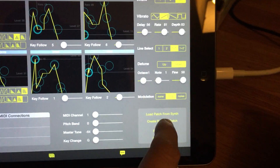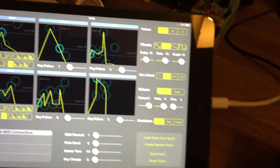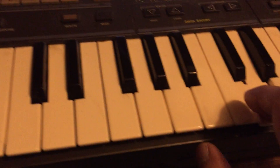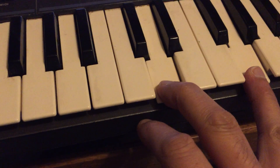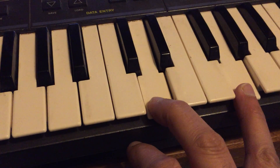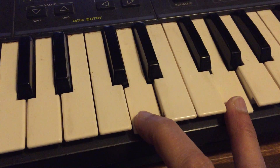Now I'm going to show it just generating a random patch. Let's see what it creates. Yeah, not fantastic.